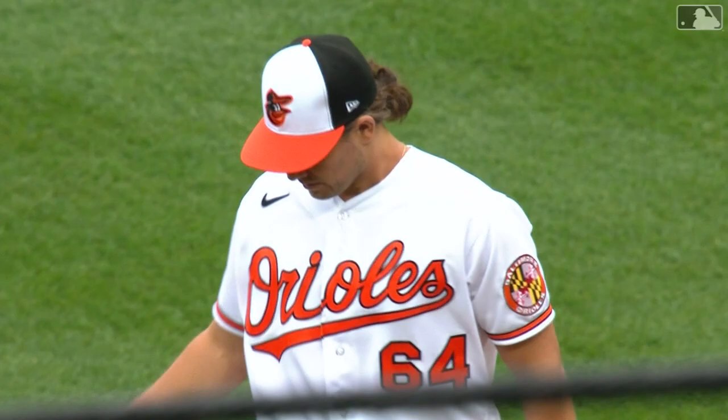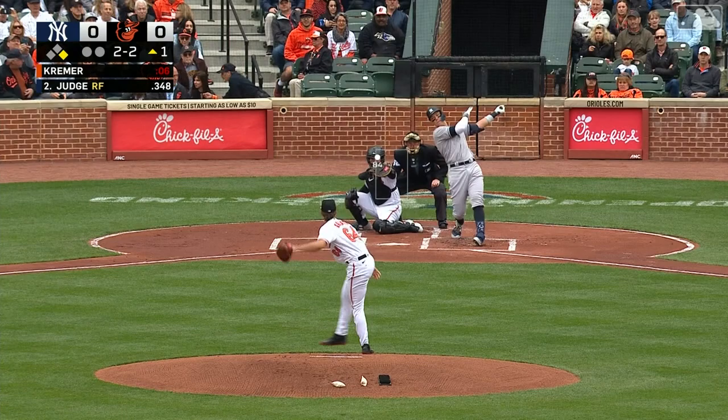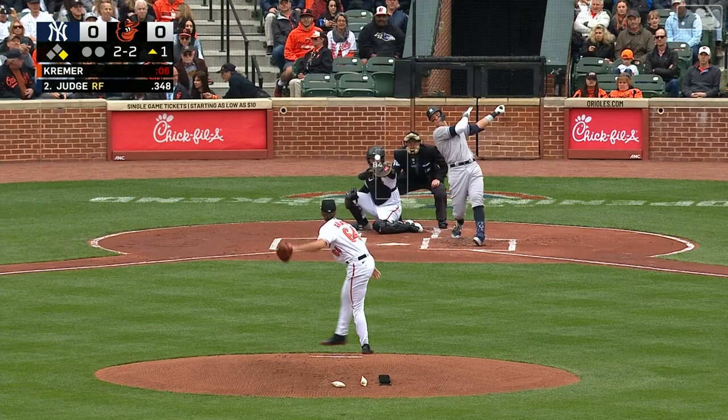There is Dean Kramer taking the start of the home opener for the first time in his four seasons in the major leagues. And Judge goes down swinging a sweeper, and Kramer sweeps the home run king away.